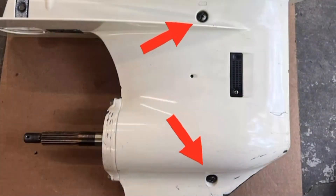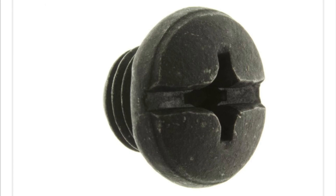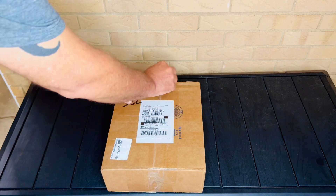Here's a picture of the lower unit with the prop removed. Notice these two access ports or drain plugs. These plugs are a hard plastic composite material that can be removed with either a flathead or a Phillips screwdriver tip. Let's go ahead and open this thing up.